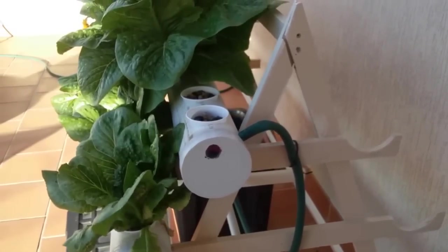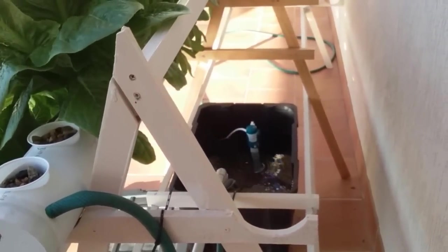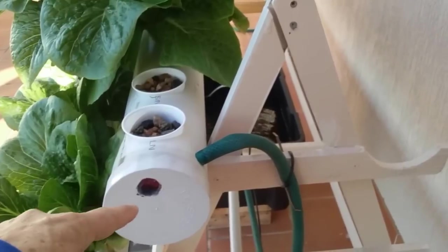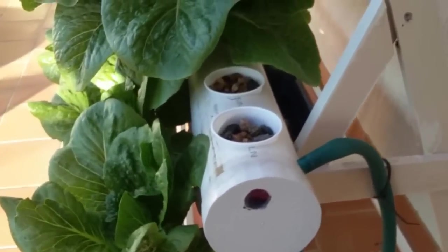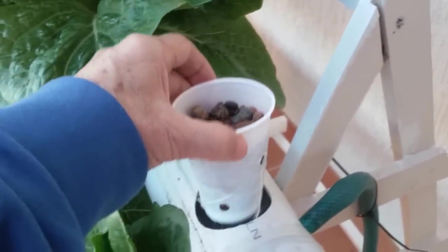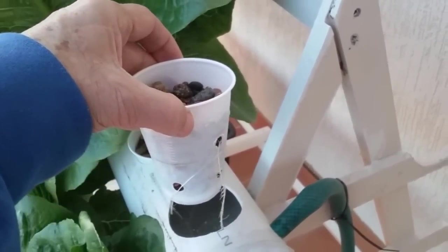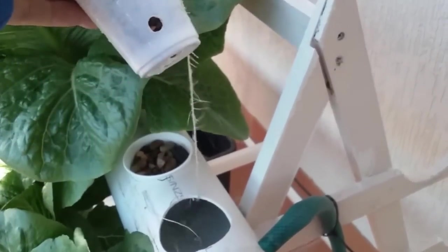The water comes from the tank and feeds into the pipework, which goes all the way to the top and drops in. As it flows through the pipework it reaches the cups. I've made holes in the plastic drinking cups by inserting a hot soldering iron to melt the holes — there are also some holes underneath.